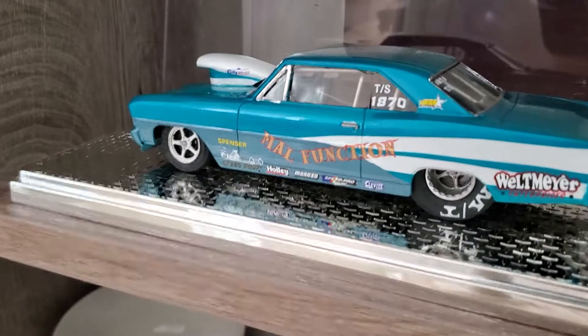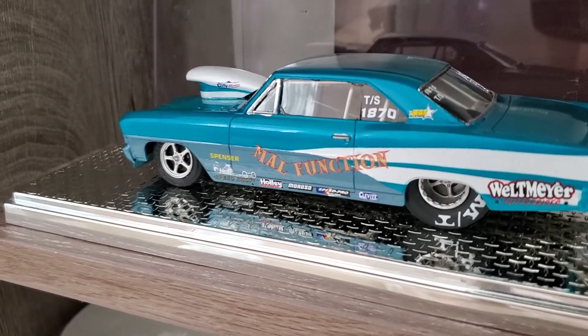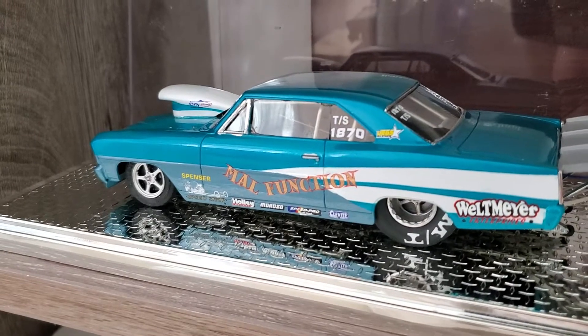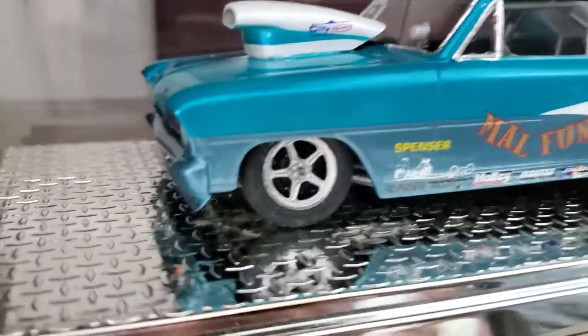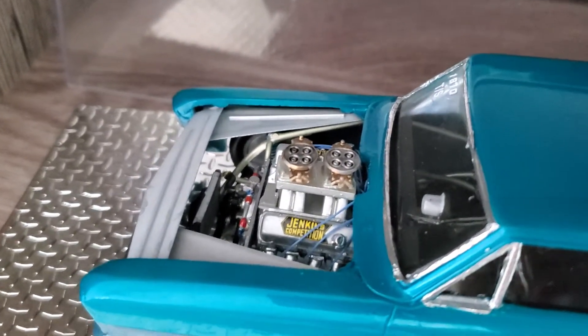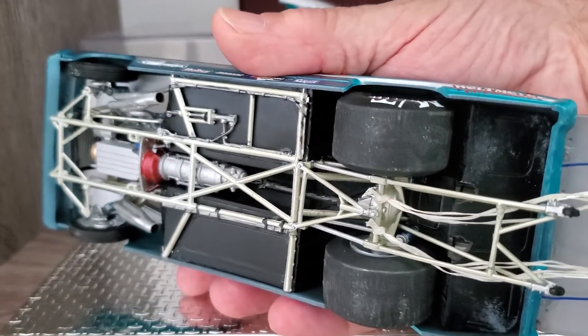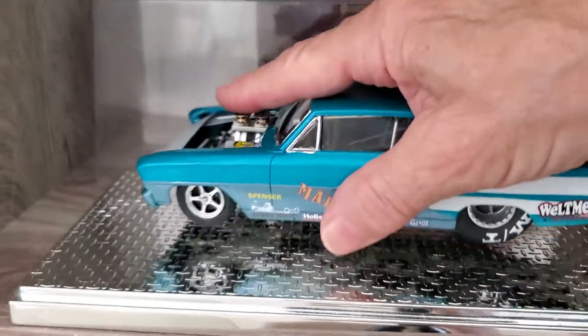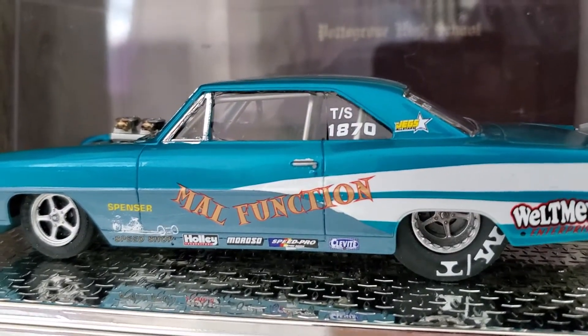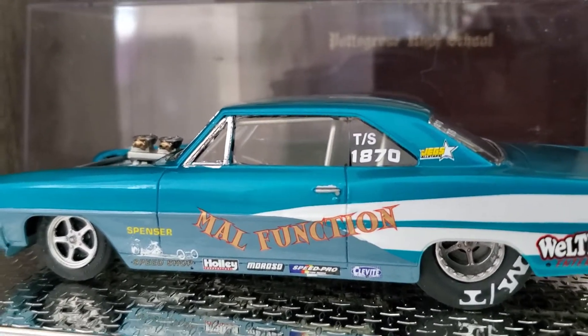This is the last one I just finished — the AMT '66 Nova body on the Revell Pro Sportsman chassis. Scratch-built cage, a little bit of modifications. It's got a big block Chevy. The underside is pretty much as the kit was made except for the roll cage and the wheels and tires. Future Attractions tires on the back, and 3D printed wheels I had bought a while back. The paint is splash paint with 2K urethane clear.